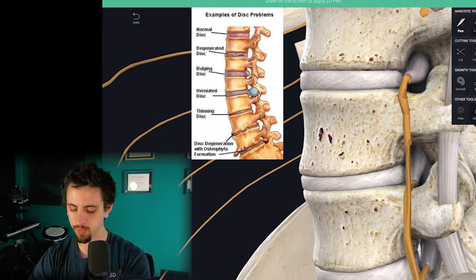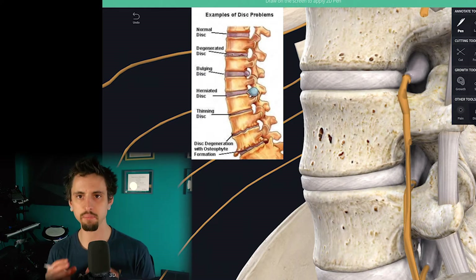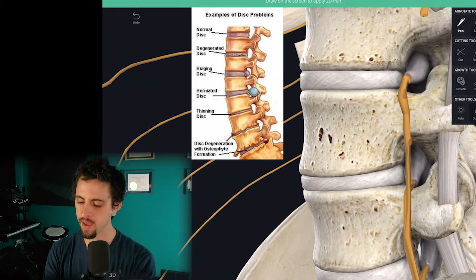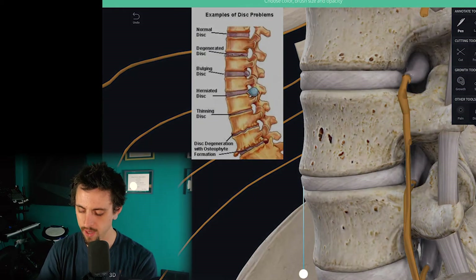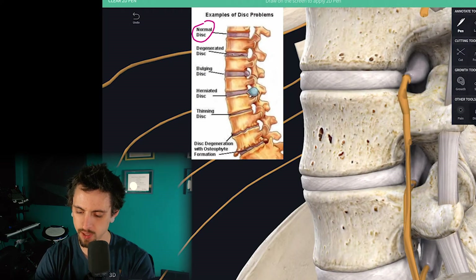Up top in the picture we see a normal disc. The normal disc is nice and plump and healthy, and it can be a shock absorber for the spine. I want you to pay attention to the width of this disc — we're looking at this normal disc here and the width right here.